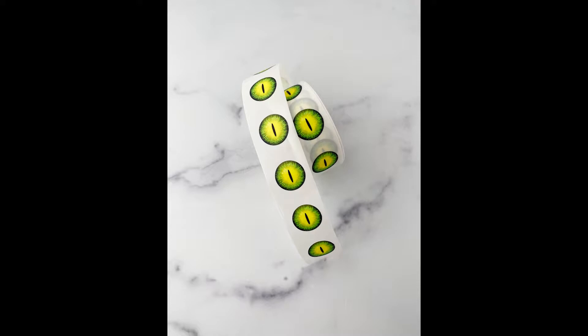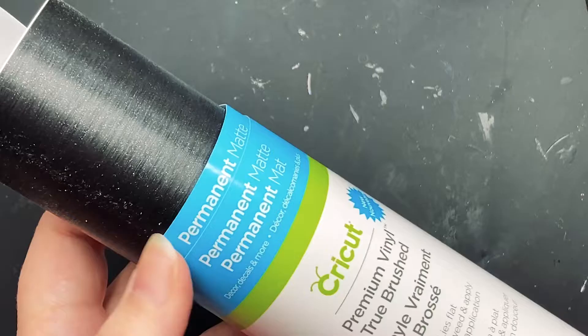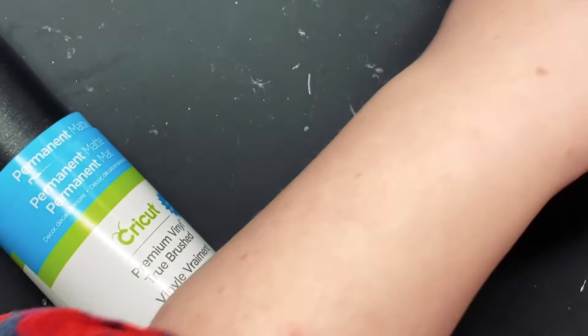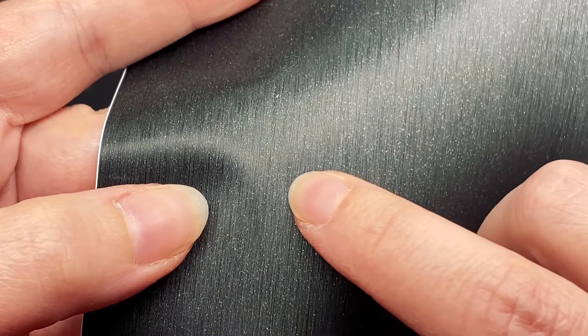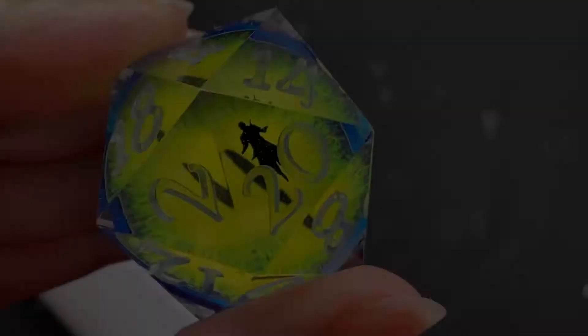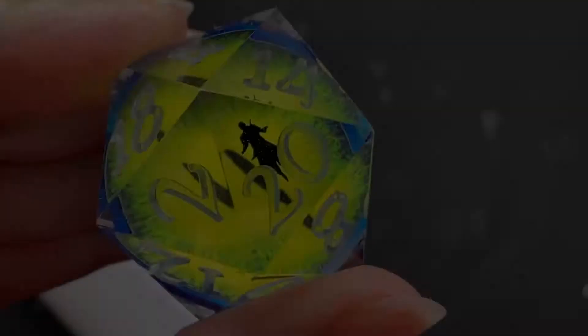Once I had my finalized eyeball design, I had it printed onto vinyl stickers by a third-party printing company. Then I created the Ford silhouette, again in Photoshop, and cut it out of vinyl using a Cricut cutting machine. This is the kind of vinyl I used — brushed vinyl in black. I picked this particular vinyl because it has a little bit of shimmer and a striated texture, which makes it more interesting than flat black. If you look closely at the Ford silhouette in the die, you can see the sparkliness as it catches the light, which gives it that extra little something I really like.